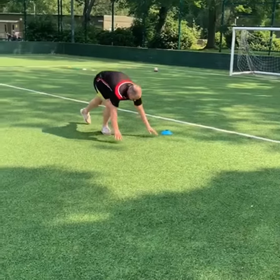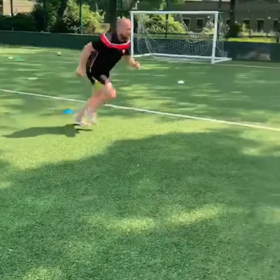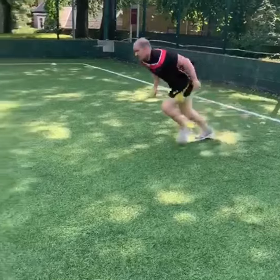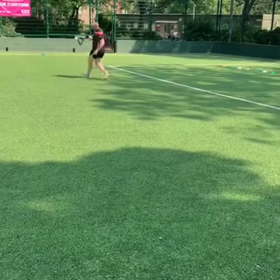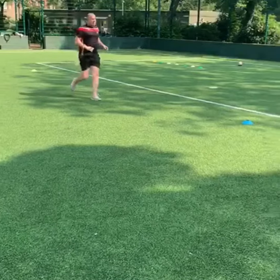Conditioning exercises. The first one's Malcolm's. So you start on the floor, chest to the floor, jumping up, running forwards 10 meters, turning with chest to the floor again, running back 20 meters, and hitting your chest on the floor again, up and back to the middle. And that is one Malcolm.